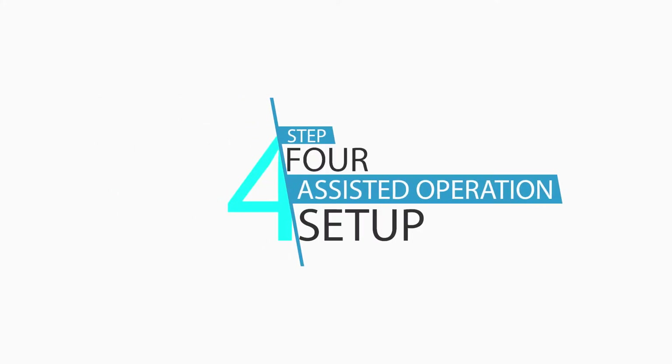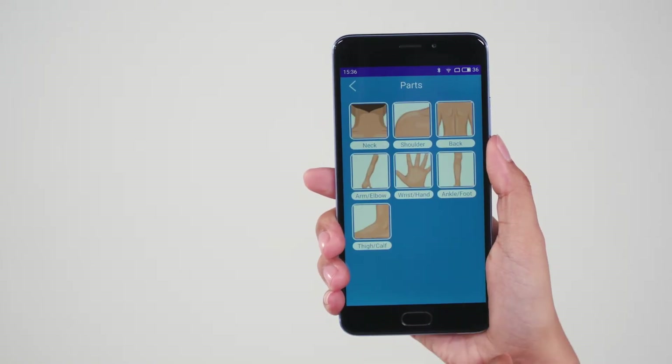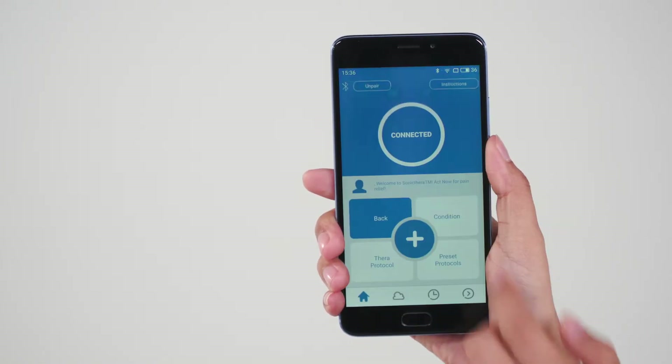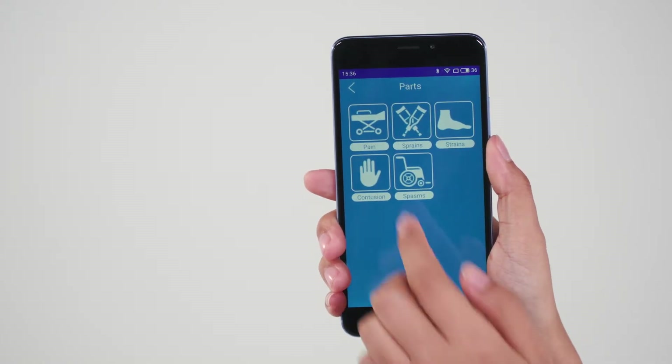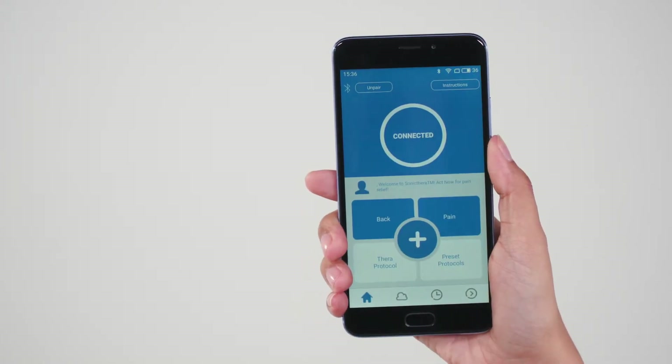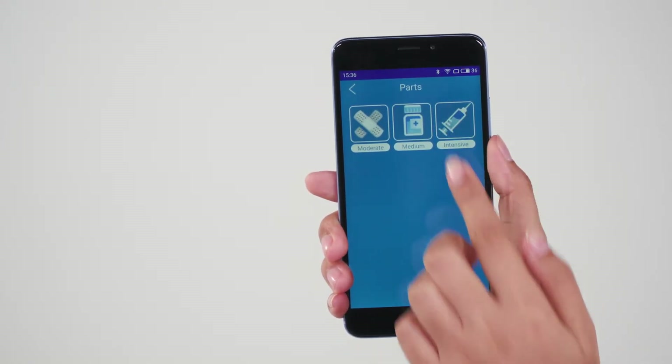Step 4: Assisted operation setup. To commence treatment, first select the desired treatment location by tapping Parts and choosing from the options, then tap Condition and choose from the options. Next, tap Therapy Protocol, where you can choose the intensity of the treatment from the options.